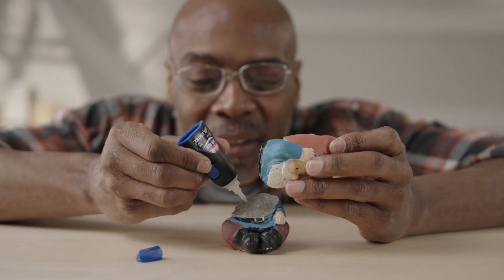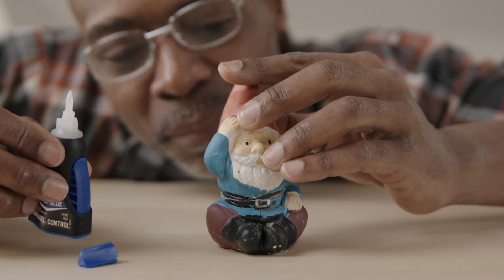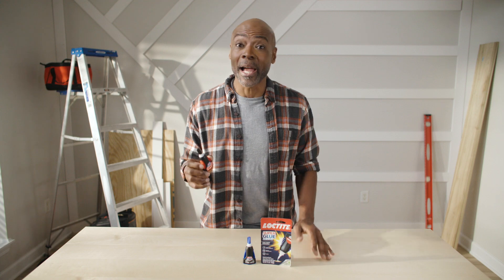This device keeps your fingers away from the glue and allows for pinpoint precision. Plus, it's self-contained, which means your glue will last longer.